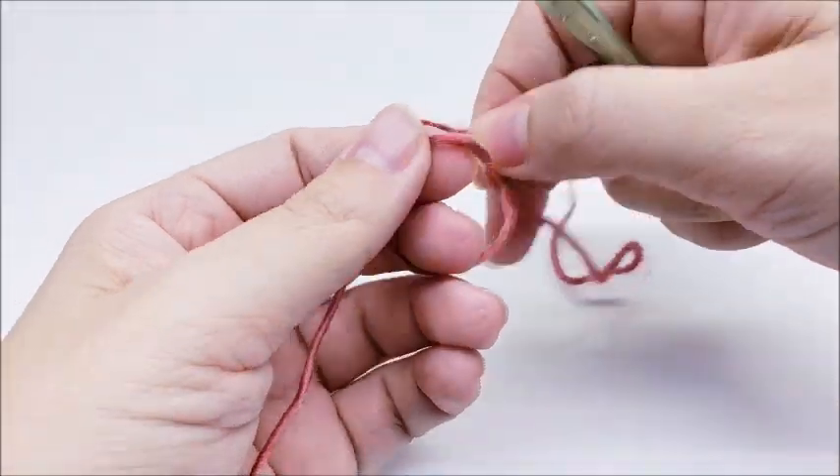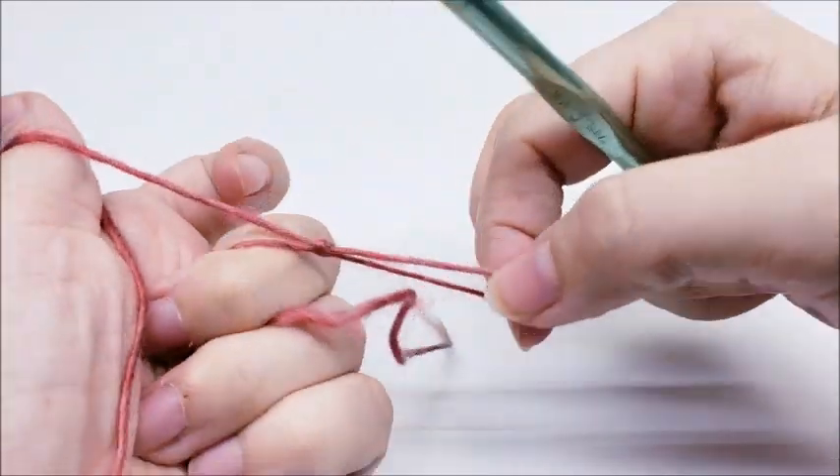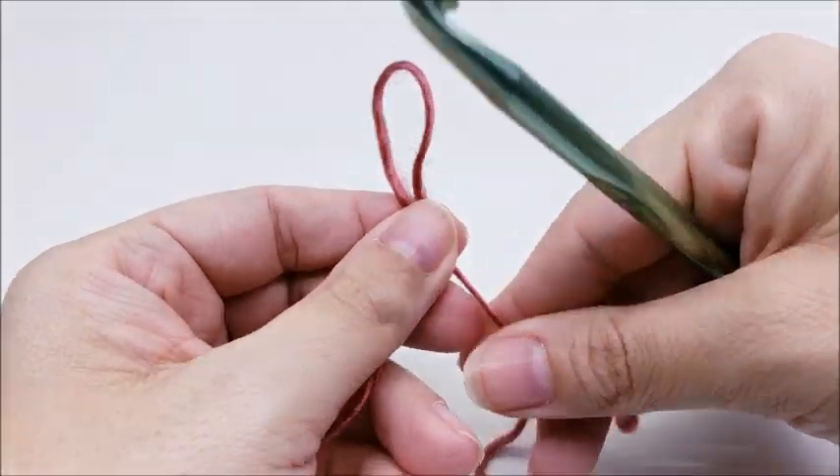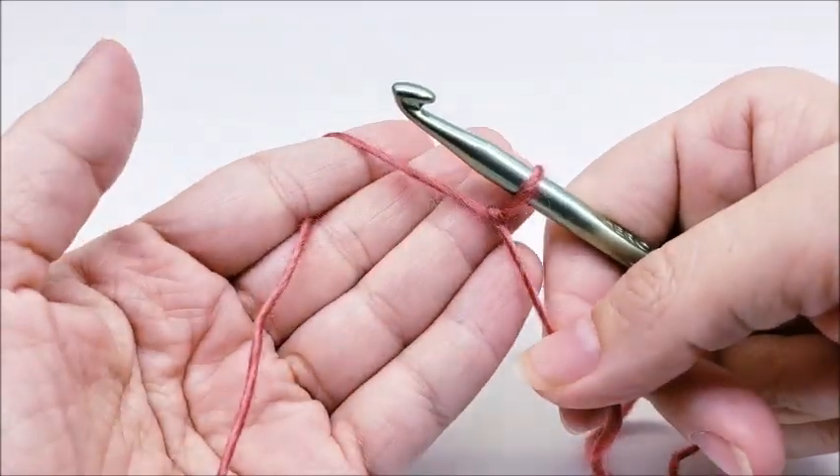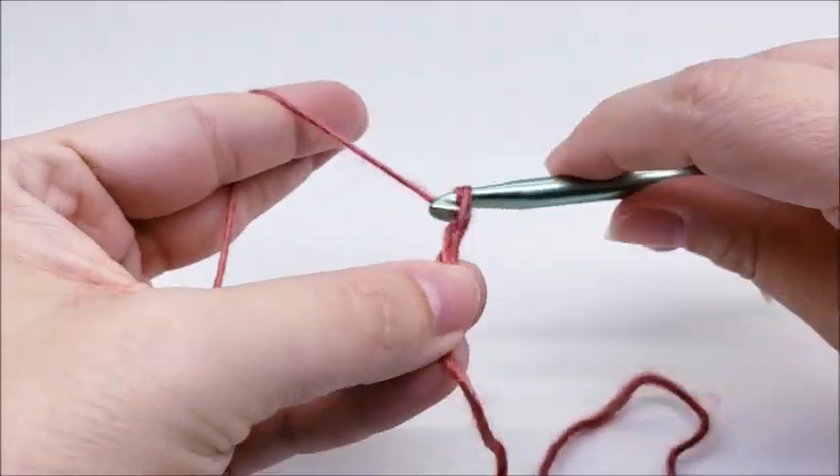We're going to start off with a slip knot on our hook. This stitch is done in a multiple of four, in case you want to make yours bigger or smaller or use this stitch for something else. For this project I'm going to start off with a chain of 36.